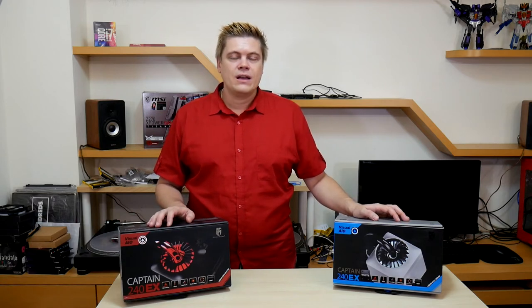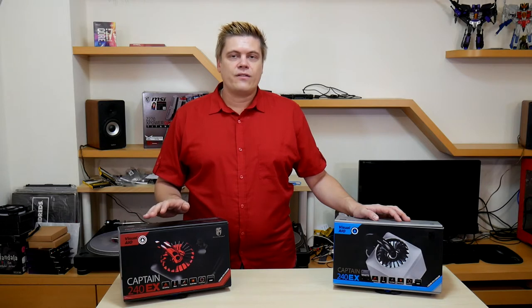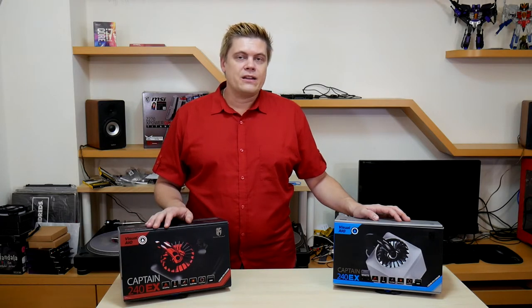Hey, what's up everyone? I'm Rick with Techspin and we have a great show for you today. Super excited — my Amazon shipment finally came in last week. I got the Captain 240EX water cooling units. These are AIO water coolers with a 240mm radiator. These units also sell under the Deepcool brand on Amazon. Today I'll be showing you the install for both of these. I'm going to be putting the red one into my red Sadie's Horus case, and the white one is going into the Sadie's Tutankhamen case that I reviewed a few videos back. So sit back and enjoy this build log.